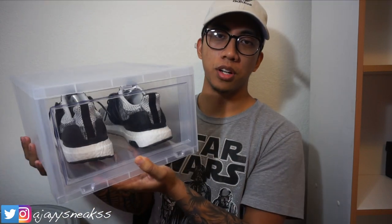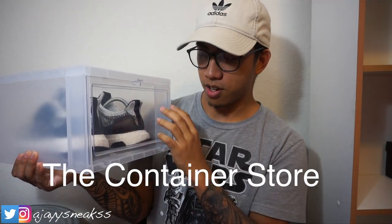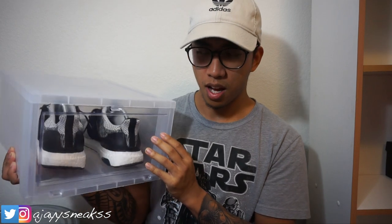Today I've got a little FYI for you guys. For those who are asking about these drop-front face boxes — or drop-front boxes — I do get them from the Container Store. There are two sizes: a smaller size, which I believe is the women's size, and then the larger size.